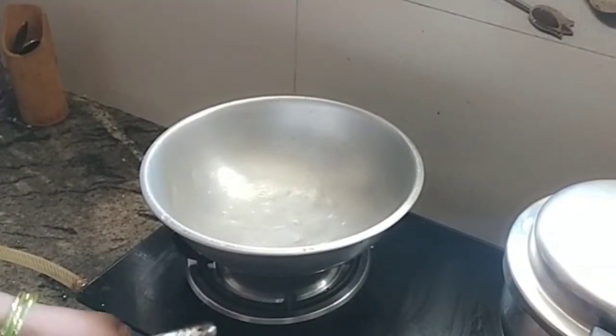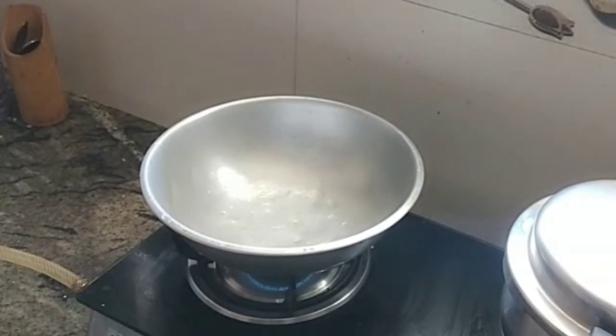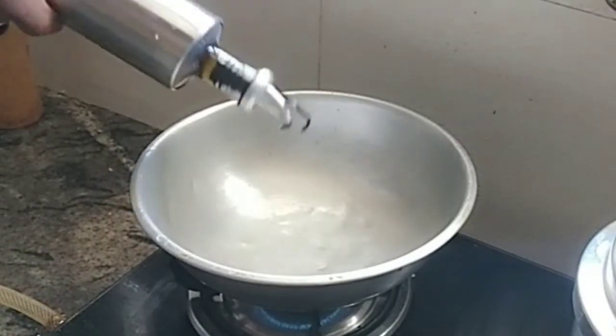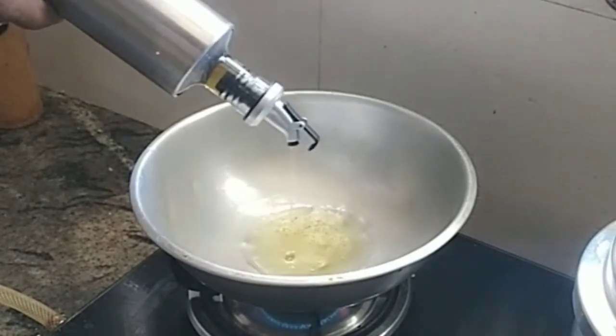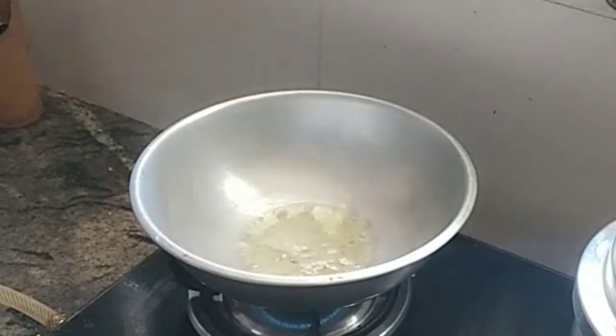First, we are making mutton gravy. We put a plate and add 1-2 tablespoons. You can also use refined oil. Check it out — add some sauce, about 2 teaspoons.